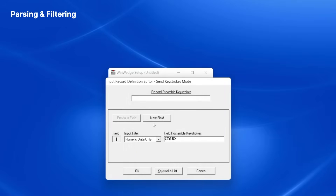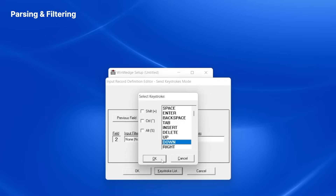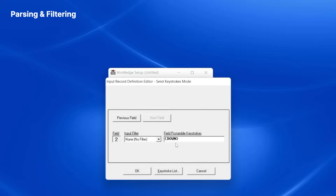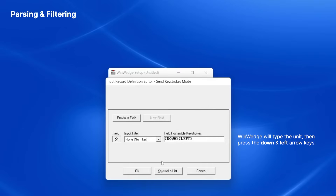I then click Next Field to set the parameters for the second data field which contains the units. For this field, I'll leave the filter option set to None. After the units are entered in Excel, I want to return the cursor to the original column in the next row down. To accomplish this, I add a down arrow keystroke and then a left arrow keystroke in the Post Sample Keystrokes for Field 2. This simulates the keystrokes that I would type if I were manually entering the data in Excel.